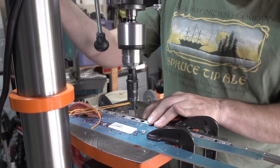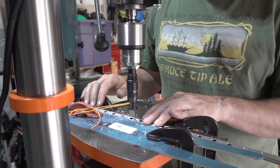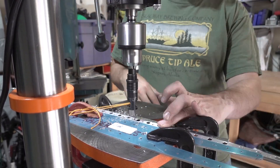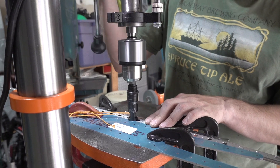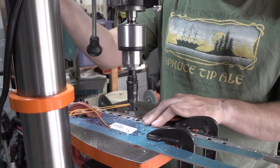Here you can see my setup for countersinking the trailing edge wedge. It seemed to work fairly well — it's not quite as nice as trying to use the tool from Cleveland Tools, but it seems to do the trick.